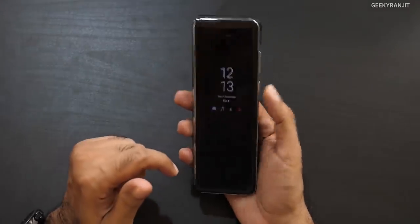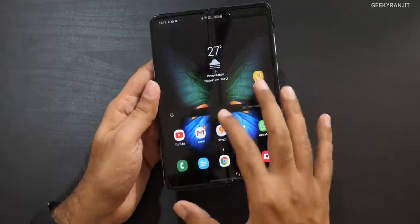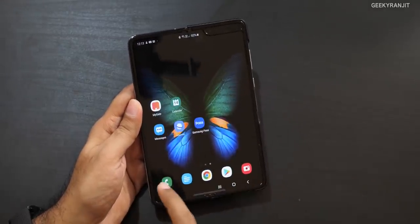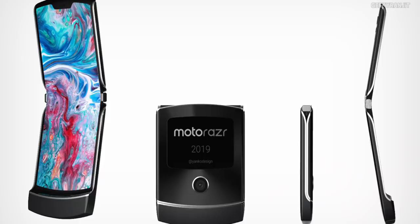The hinge also needs to be tighter and dust resistant — as of now it is not dust resistant. I'd also love to see the visible crease reduced or eliminated. Looking at the Motorola Razr teasers, its crease appears much less prominent, so Samsung needs to up their game there. Finally, this phone starts at $2,000, which makes it more of a concept phone. I hope the Galaxy Fold 2 is a lot more affordable — ideally around the $1,000 price point.